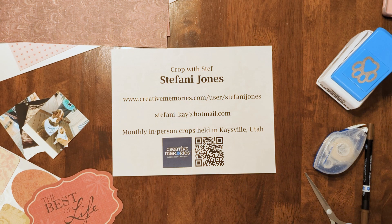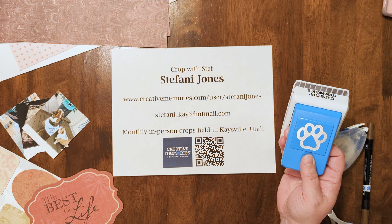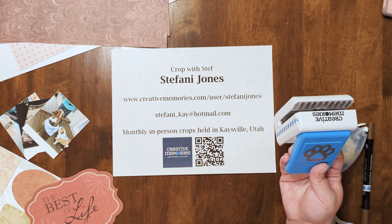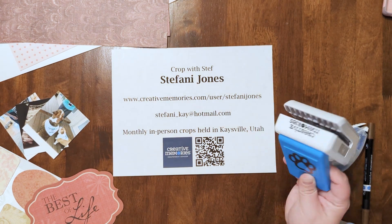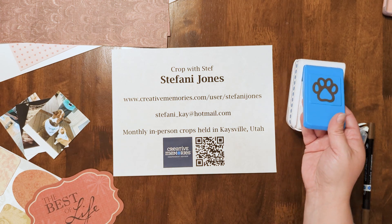Hey everybody, I am going to show a project today that I saw on the Creative Memories YouTube channel with Noreen Smith, where she showed some cute page layouts with the paw punch which came out originally in 2018 and sold out at the time and then was so popular people requested it to come back, so it's a tool that Creative Memories has recently brought back.